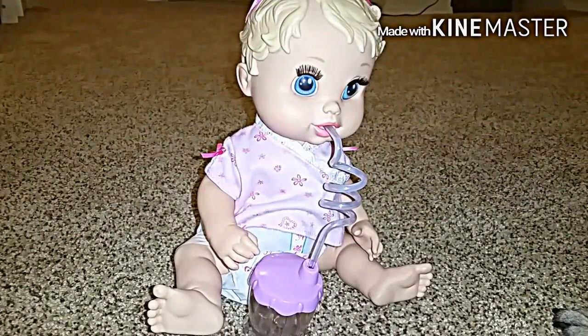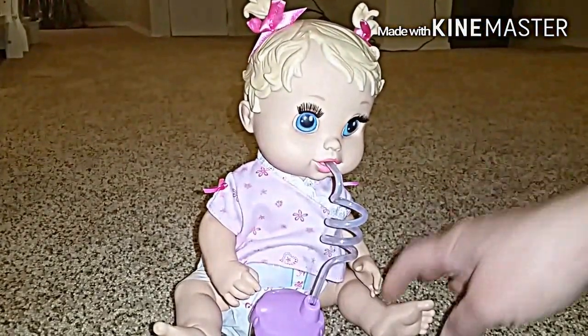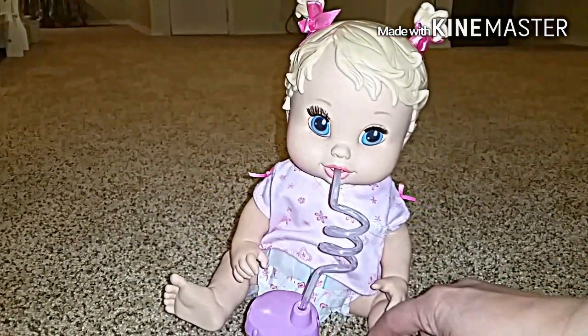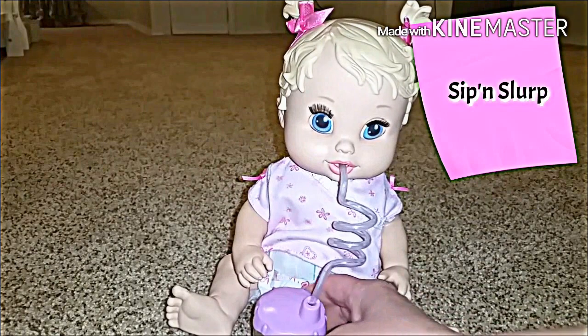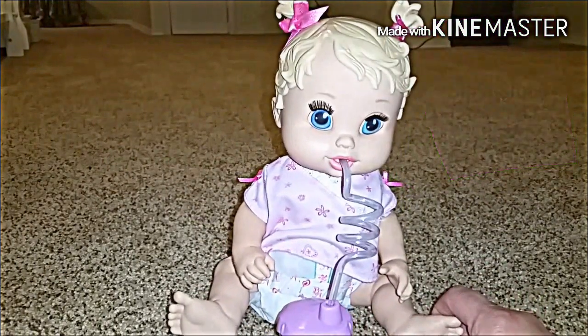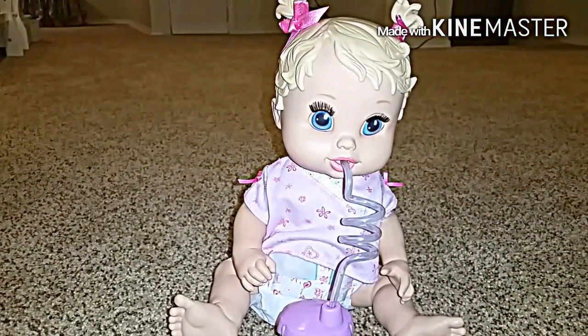Hi there! This pretty little girl is the Baby Alive Sip and Slurp, because she sips her drink and slurps it through her silly straw. Try saying that fast.